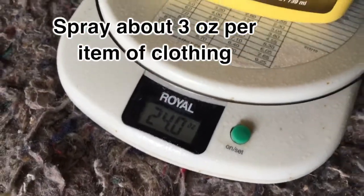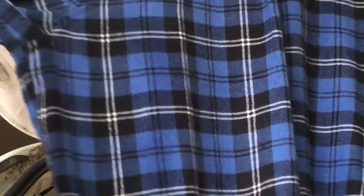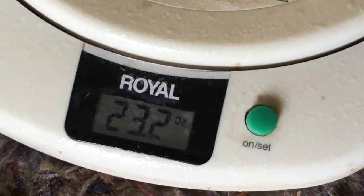Okay, 24 — so it was 26.6, I can spray a little more on here. I'm going to lift up the arm and spray a little bit under there, make sure I hit the cuff and the bottom. Same thing over here. Now it's weighing in at 23.2, so I've put a little over three ounces onto this shirt.